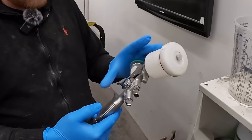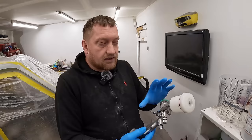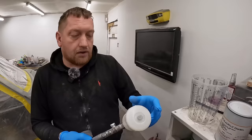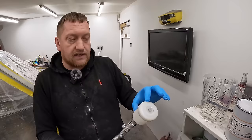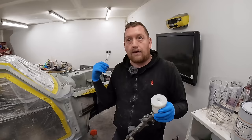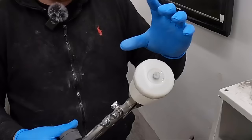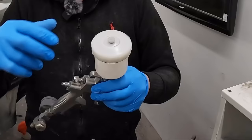Some people still use the big guns, but I prefer to use this one — it gets down everywhere you need to get. The only downside is you have to fill it up more often, but you'll be surprised how far one cup will get you. There'll probably be enough in one cup to get a good coat throughout the whole engine bay. They also do throwaway cups called PPS pots — once you've used them, take them off, throw them in the bin, and you just clean out the actual body of the gun.